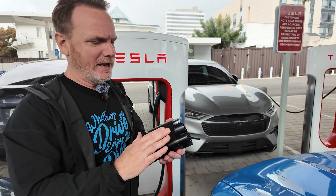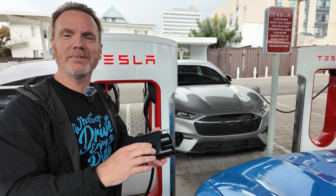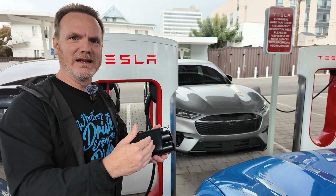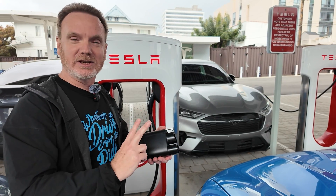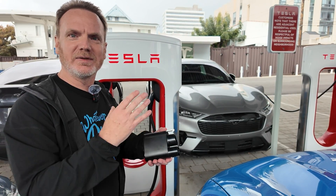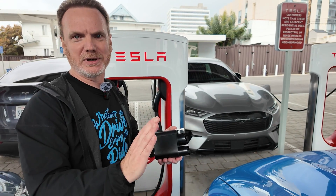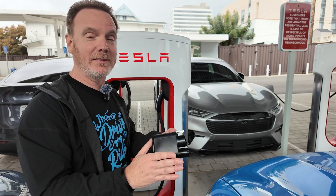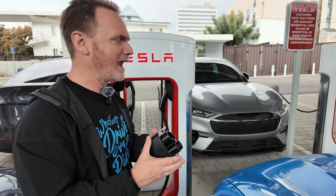A couple of tech specs about the adapter itself: it supports up to 1,000 volts and 500 amps for the first 10 minutes, then it's rated for 300 amps sustained. It has a couple of temperature sensors inside, so if things get too hot it'll slow down your charging, and if it gets really hot it'll protect your car, protect your charger, and stop charging. That's just a safety feature.